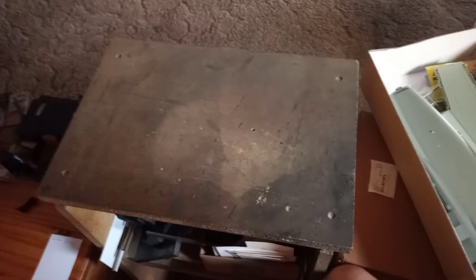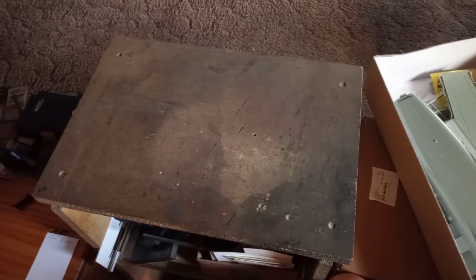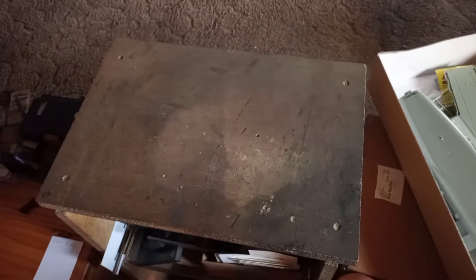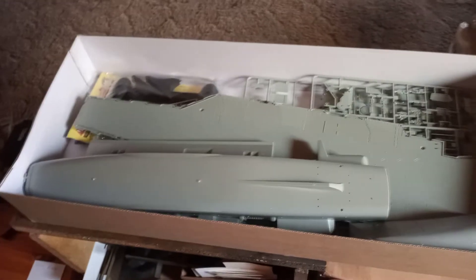I'll be coming back a little later with the out-of-box review on the Missouri — that one will be hard to fit in the camera, but we'll do our best. Sorry about the shakiness; I'm doing this on my cell phone, which makes it easier to move around for the bigger stuff. The kit is rated level four, probably because of all the painting required on the flight deck and all the small parts.